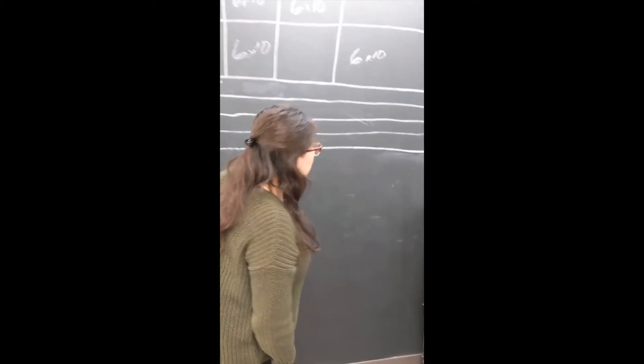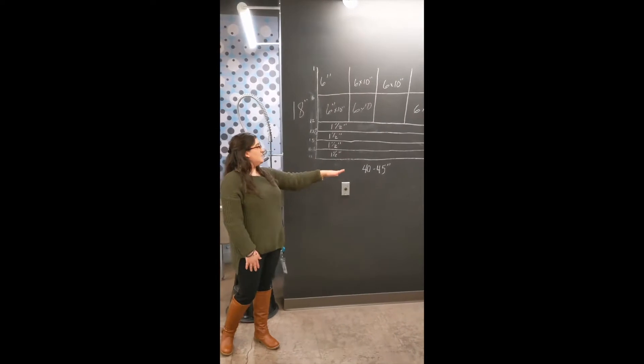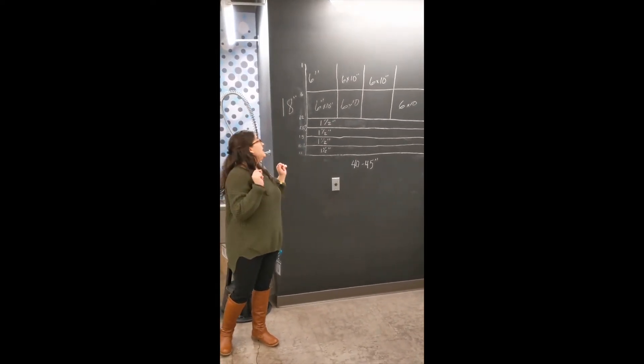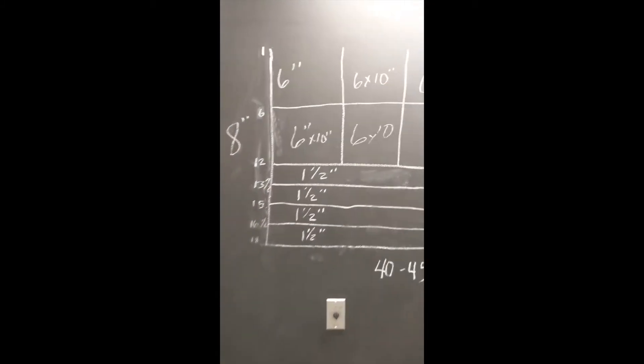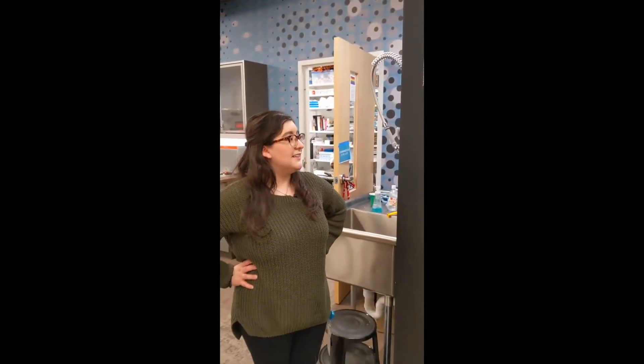Behind me is a big chalkboard wall. Right now what's on it looks like measurements — and you'd be correct. These are the measurements we used for the masks we made for staff members when we were able to come back into the building. Staff members were working six feet apart with masks on, cutting out tons of fabric, while another team of staff members were the sewists.